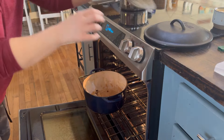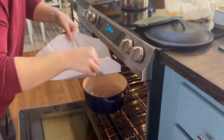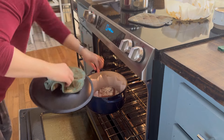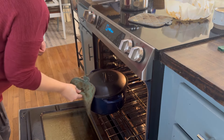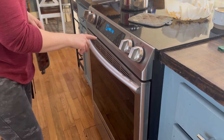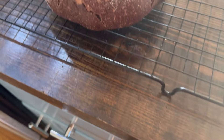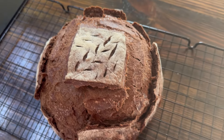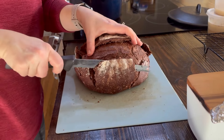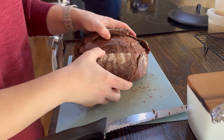I place the bread in my Dutch oven and bake it at 425 for 25 minutes, then take the lid off and bake it at 350 for 30 minutes. This bread just turned out beautifully and tasted really good. I cut a piece off each end while it was hot, put some butter on it, and my husband and I definitely enjoyed this bread.